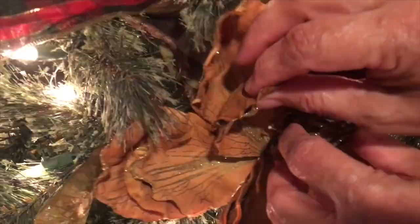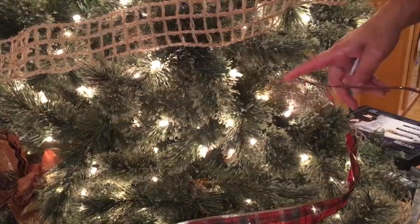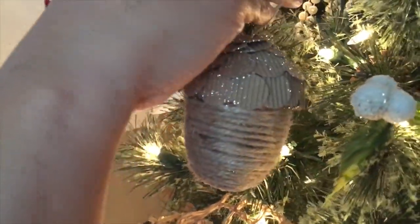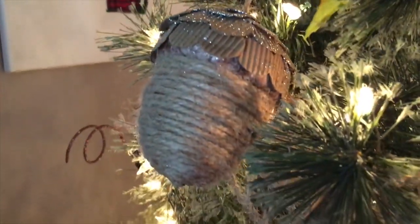First we're going to add the largest ornaments. If you decided you want to use any picks or stems, this is also when you would need to do those as well. Now for the fun part — this is my favorite part of decorating the tree.